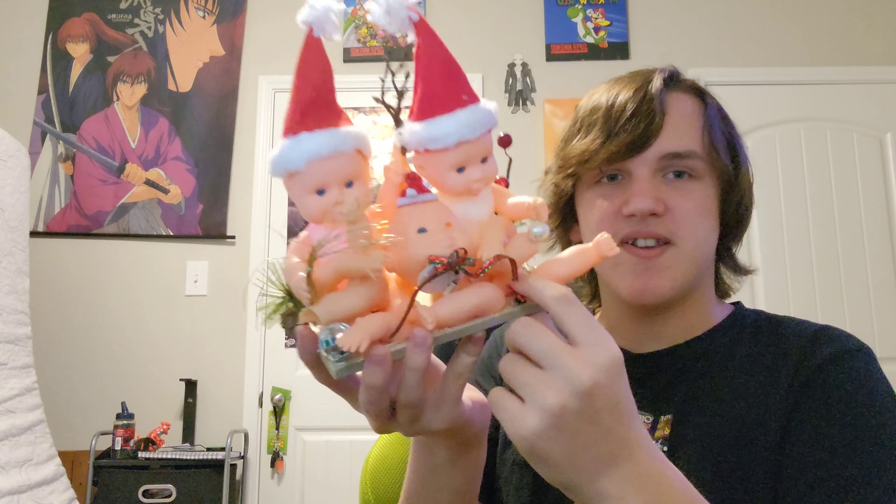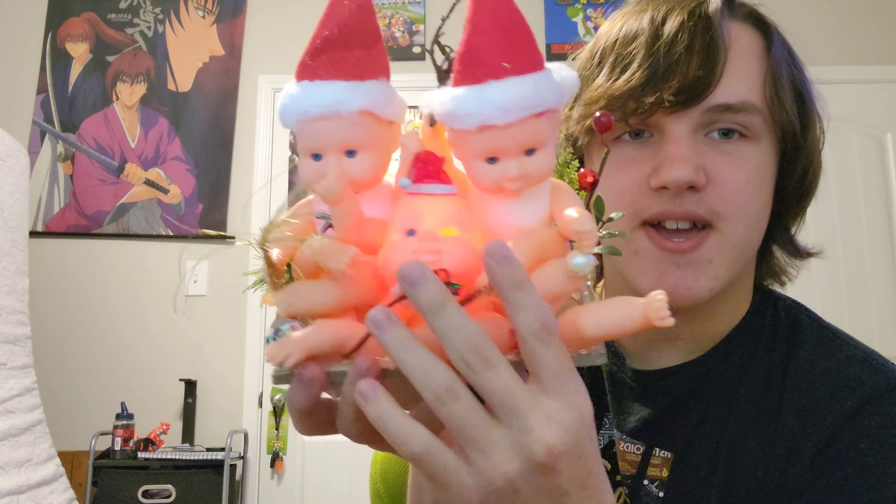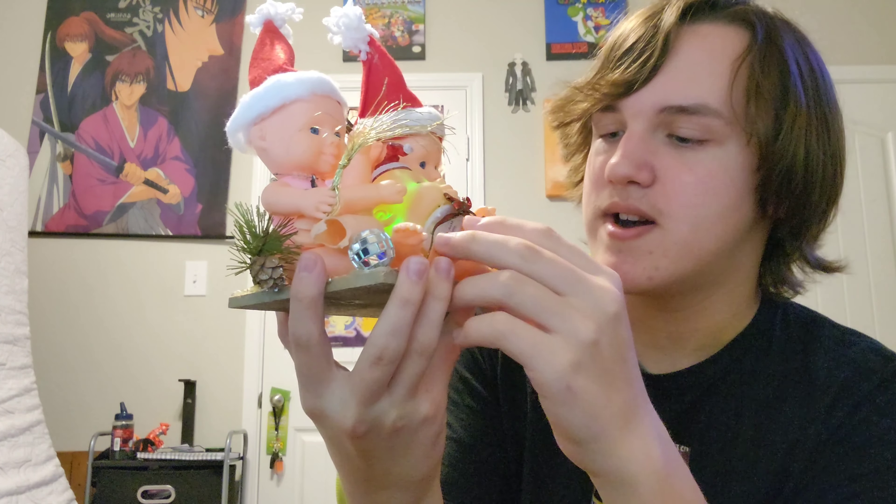I guess we're reviewing the non-RGB version today, sorry about that. The non-RGB version still does come with some lights, but they're not RGB lights — they're LEDs. They're not the RGB version, so you can't control them with your iQ software.